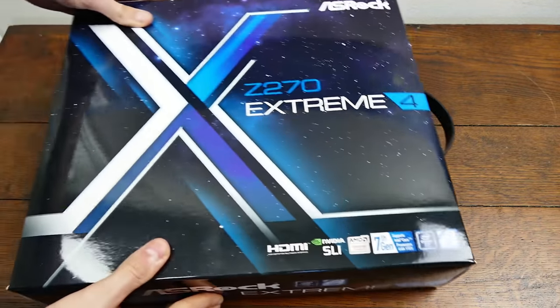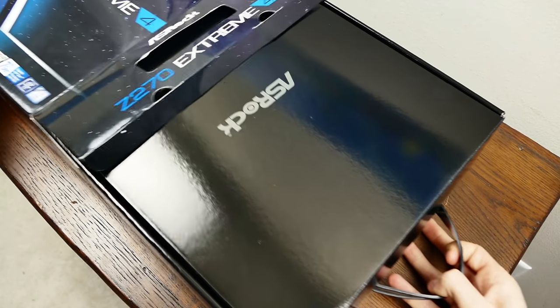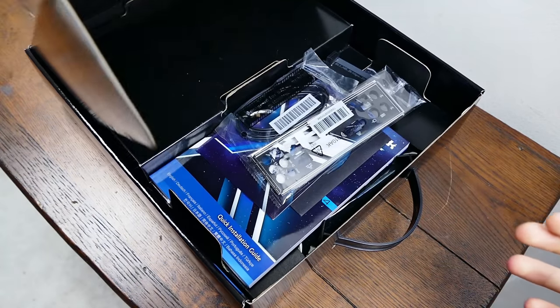Welcome to 2017 everyone. I'm talking to all of you from the past because right now it's still 2016, but I am here to bring you a brand new motherboard from ASRock — the Xtreme 4 based on the Z270 chipset. This motherboard supports the Intel Kabylake CPU lineup. This is a premium motherboard from the Taiwanese company, targeted toward the overclocking enthusiast.